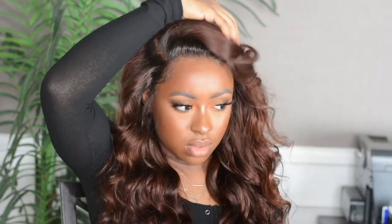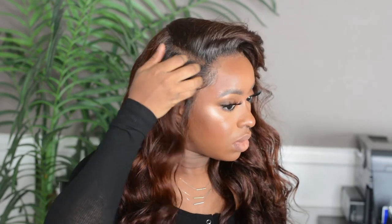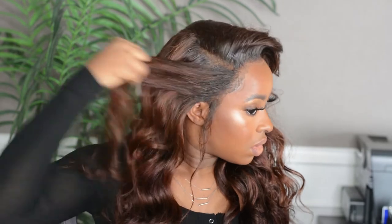So this is it, guys. This is how I do my wand curls — this is the secret, in case anyone has been trying to figure it out for a while now. This is how to do the side swoop. I really hope you guys enjoyed this video because I did enjoy making it. I hope you leave a like, and if you aren't subscribed, I hope you subscribe to my channel and also check out my previous videos. Thank you guys so much for watching.